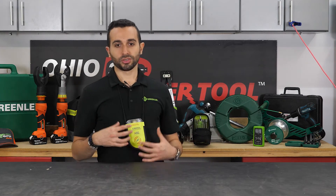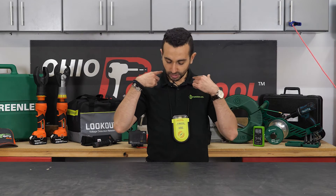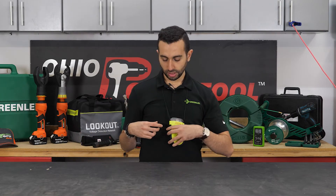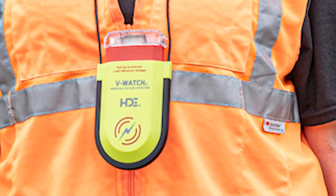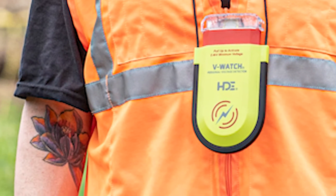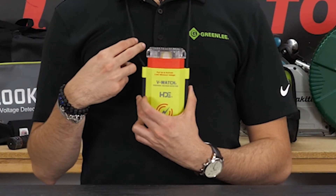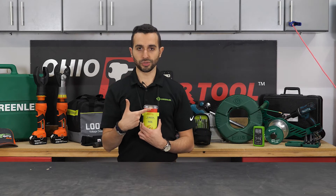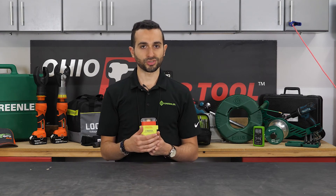Let's talk about how the V-Watch works. First, the positioning — you can wear it at mid-chest level either using this lanyard, or you can clip it to your safety vest or harness with this clip here that can rotate in any direction. The second thing is how it functions. You turn it on this way and you hear an audible alert and see the visual alert — this is an indication that the V-Watch has passed the self-test, meaning the battery level is good and the circuitry is functioning properly.